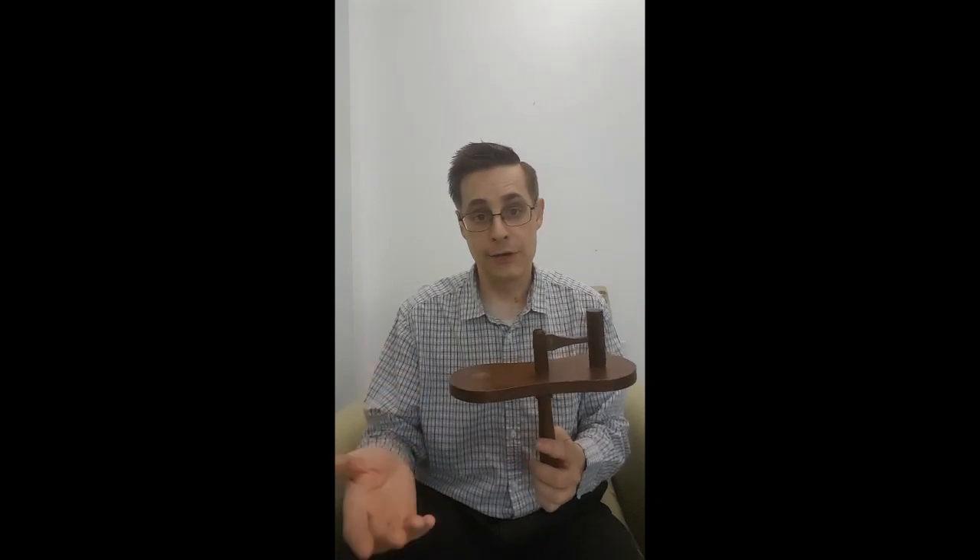As for the use of the altar bell, there are prescriptions that the rubricians do talk about, as well as the missal. I address this on my website — there are two articles up there right now, part one and part two, which describe not only the history of the altar bell and its construction, but the proper use of the altar bell.